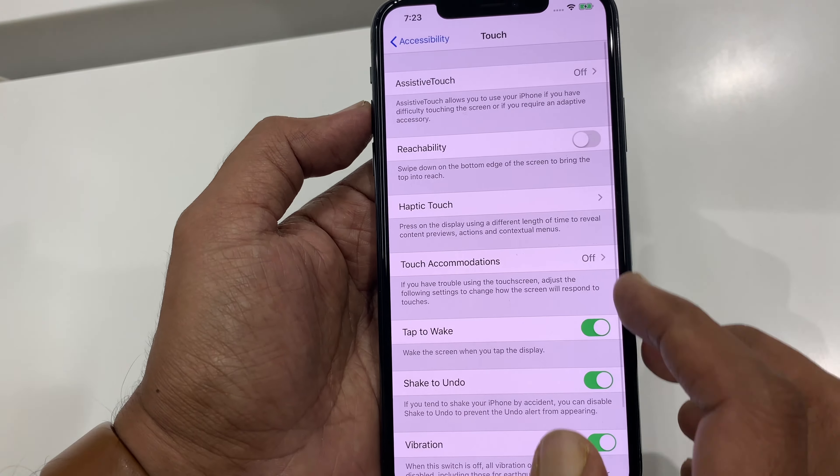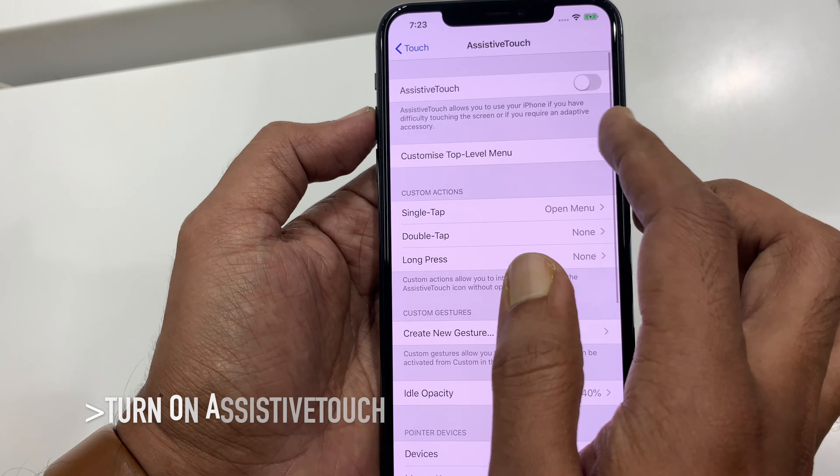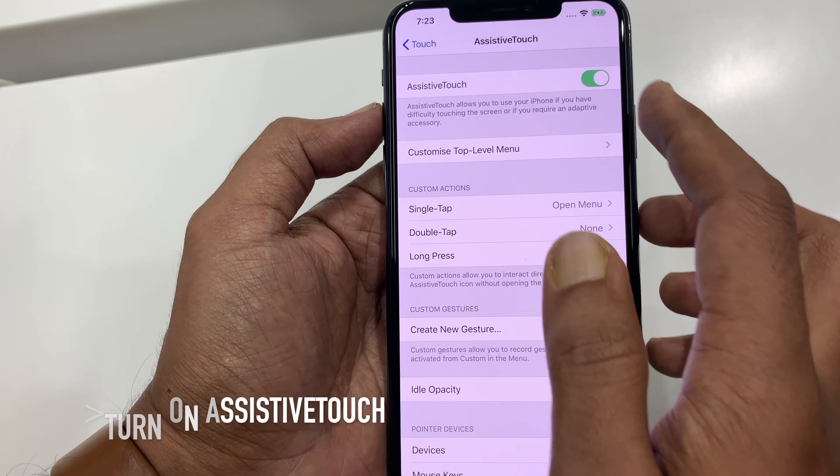Then tap Touch. Also tap Assistive Touch. Just turn on the button beside Assistive Touch.